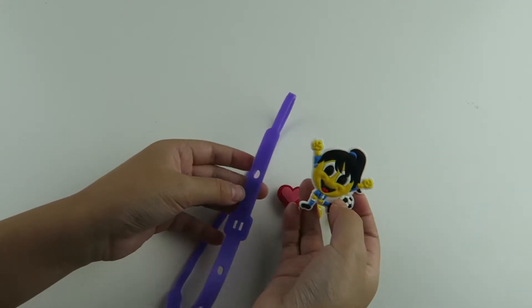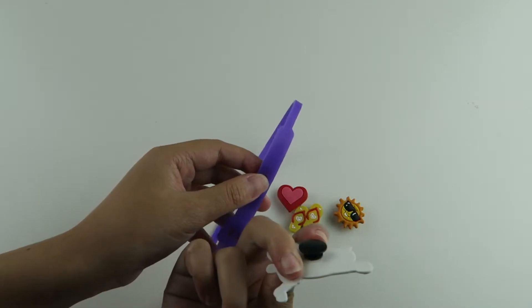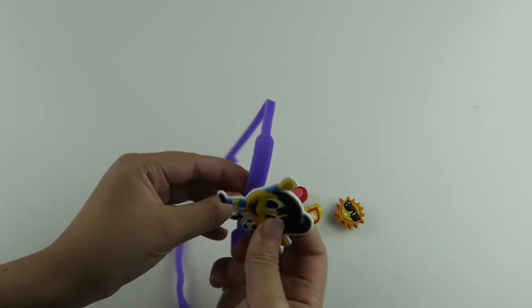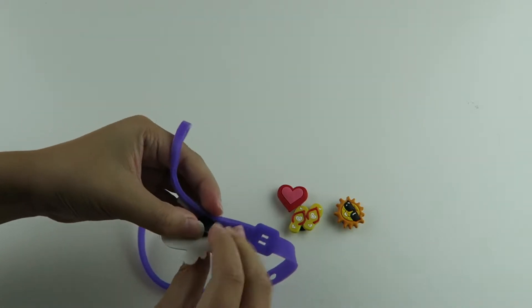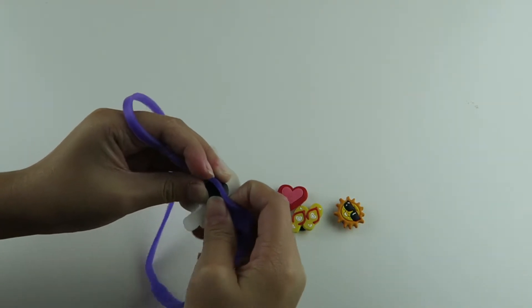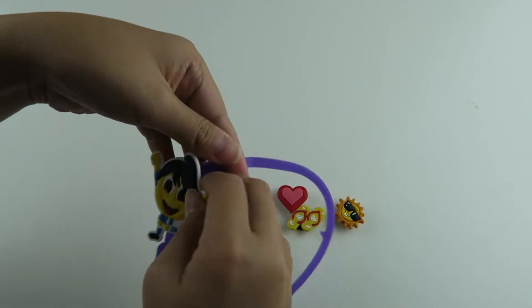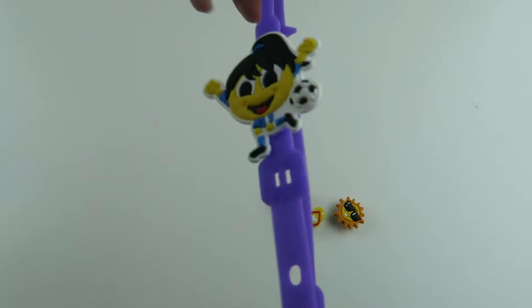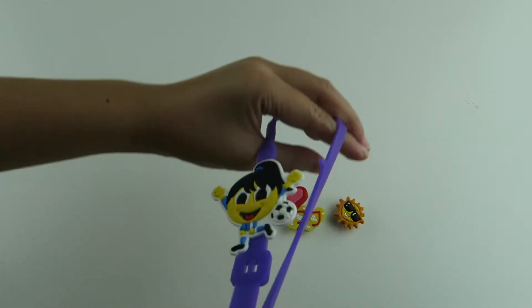I'm going to put the soccer player up here. What you do is just put this little black nub into the circle. Here is the soccer player on the book belt — this is just so cool!